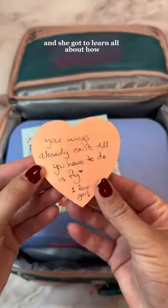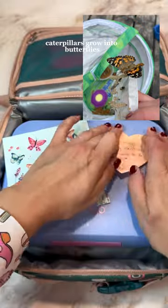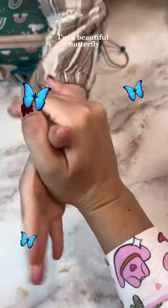Last year I bought her a butterfly growing kit and she got to learn all about how caterpillars grow into butterflies. It's probably one of my favorite memories with her. I'm a beautiful butterfly!